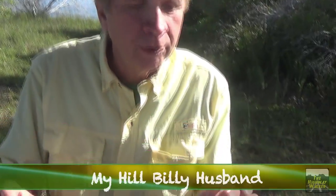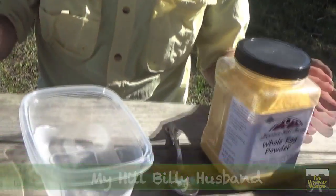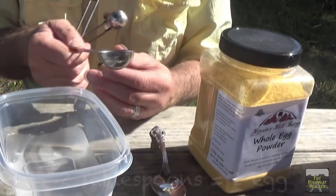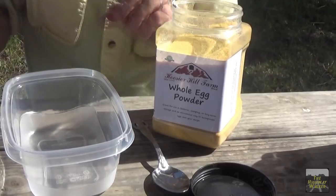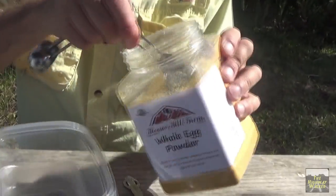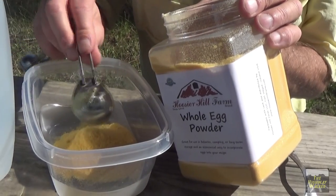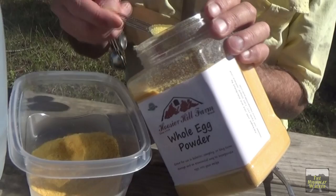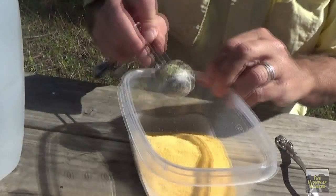Okay, now we're going to make our eggs — nice dehydrated here. We're going to have 2 eggs a piece, 2 tablespoons per egg. So I need 8 of these in. 1, 2, 3, 4, 5, 6 — there. Now that should give us each 2 eggs a piece.